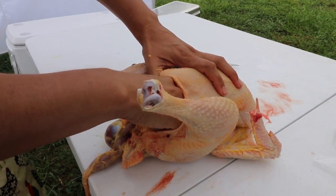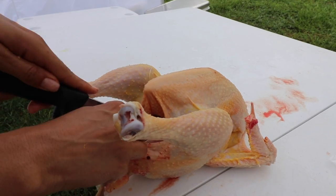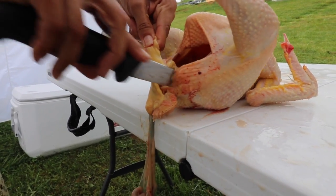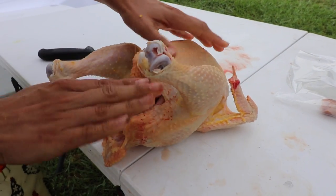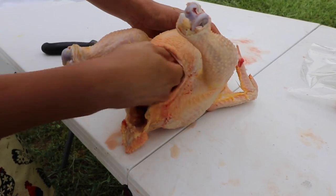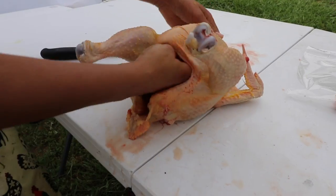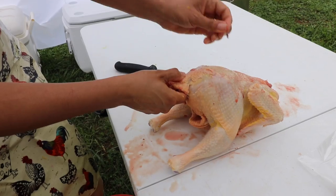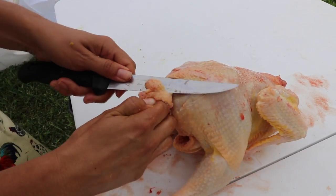Continue pulling out the innards. If your chicken starts pooping, it's okay — just be sure to wash your table. Cut around the vent area and cut that part out — it falls right into your bucket. The lungs are attached to the backbone, so use your hand in a scooping motion and scoop them right out. Then go back and make sure the crop and esophagus are fully removed, because those aren't fun to find in a chicken when you're cooking it. Second to last, remove the oil gland — it's also bitter. Just hold the tail down and scoop it out with your knife.